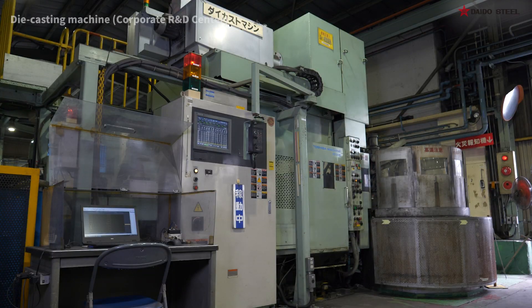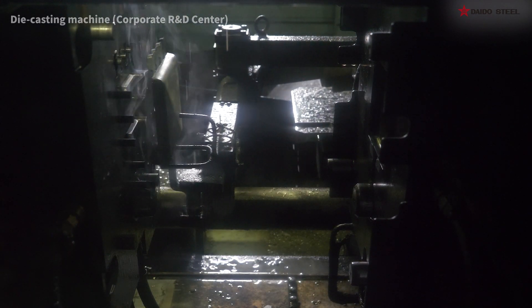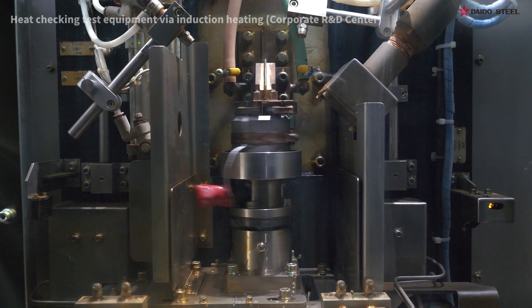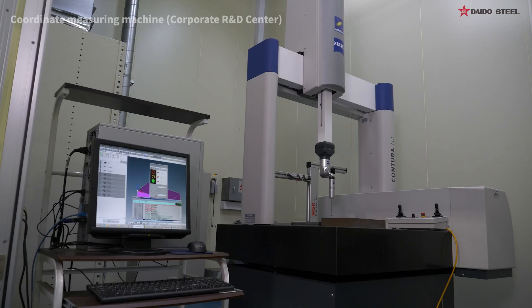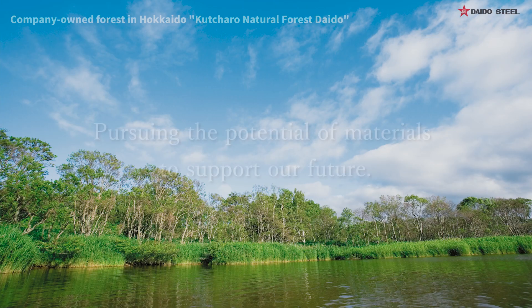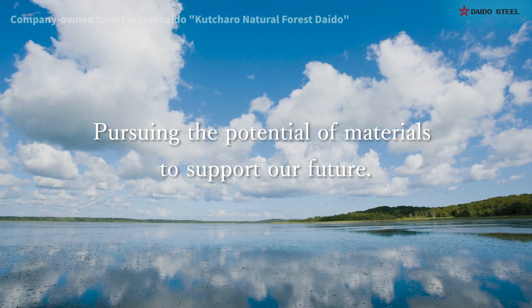The Corporate R&D Center evaluates die materials and related technologies in facilities simulating actual usage conditions, aiming to offer solutions attuned to our clients' needs. Daito's ToolSteel supports manufacturing from behind the scenes. We are pursuing the potential of materials to support our future.